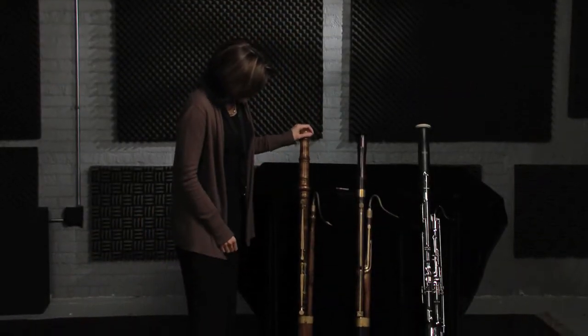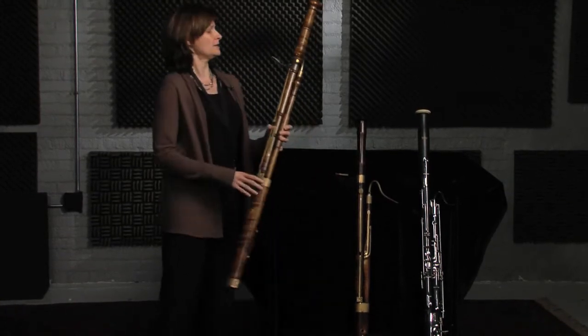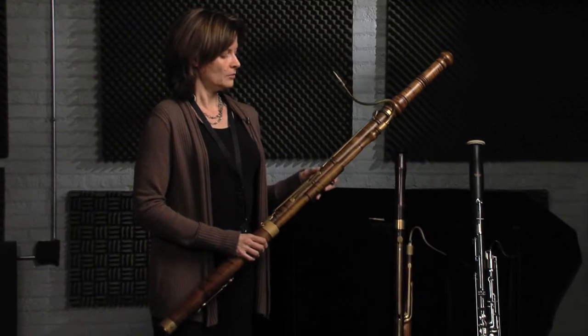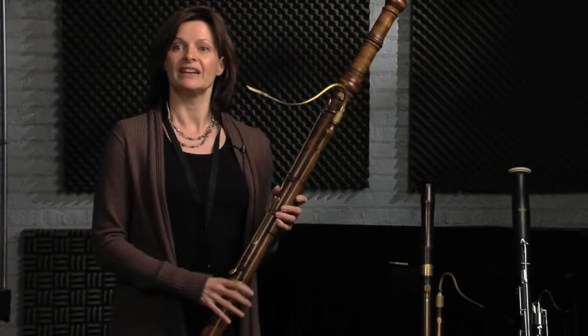This one is one of the earliest models of bassoon and it was made — it's a copy of an instrument in a museum in Nuremberg, made by Johann Christoph Denner. This is the bassoon that J.S. Bach would have known and wrote for.